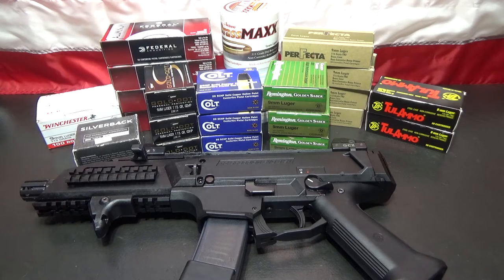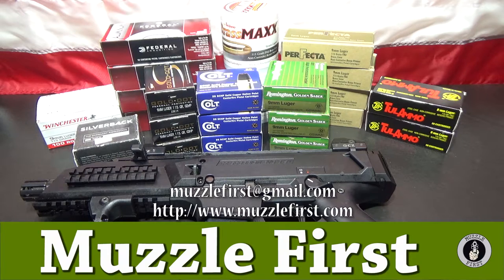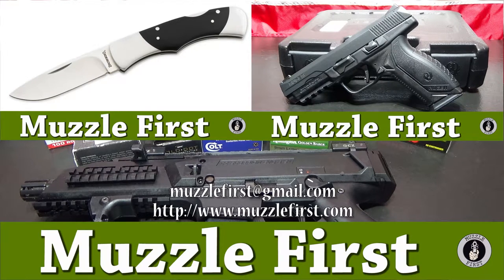This has been Muzzle First. If you've got any questions, you can leave your comments below. You can contact me through YouTube, or send me an email at muzzlefirst@gmail.com. Visit my website at www.muzzlefirst.com. I'll put links to my last two videos. If you can share this video, like this video, subscribe - that would be fantastic. I greatly appreciate it. Thank you and have a good day. We'll see you next time.